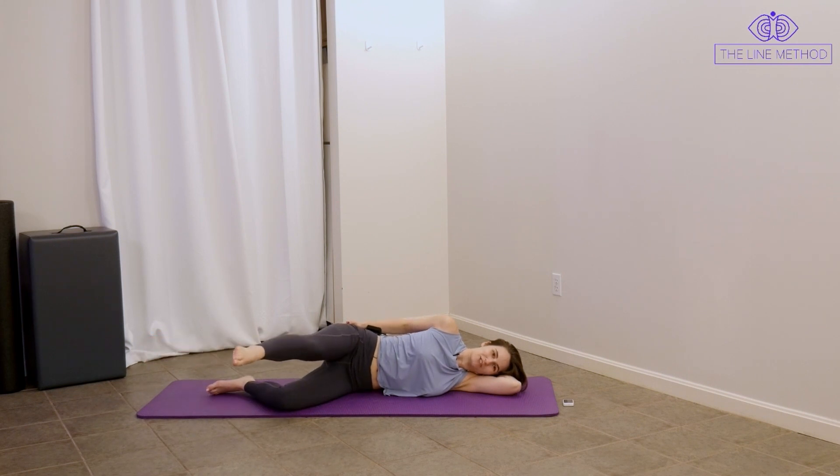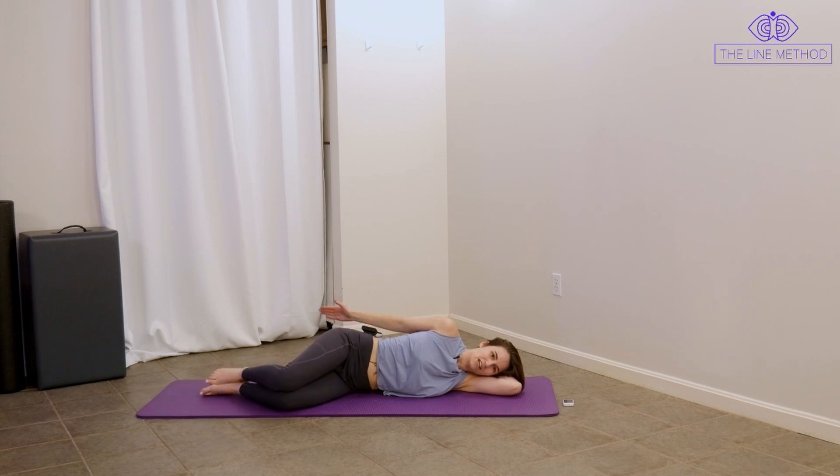Now we're going to do what I just said not to do — tap and lift. Tap and lift, and again tap. Hold it long out there for four, three, two — worst thing you'll do all day — one. Lower everything down. That is an intense one on the hip.